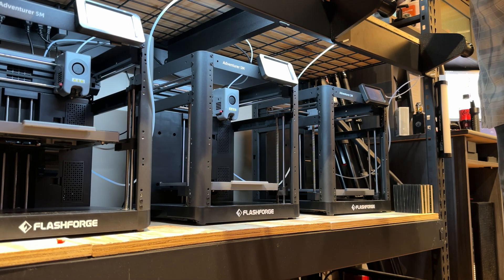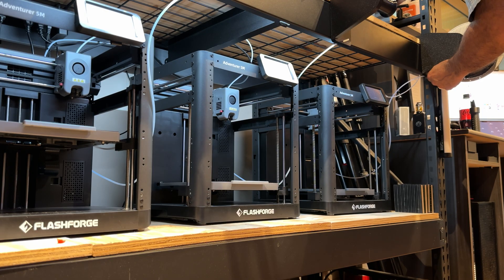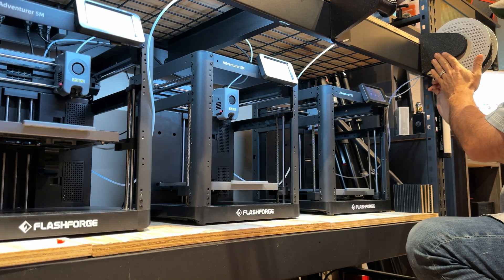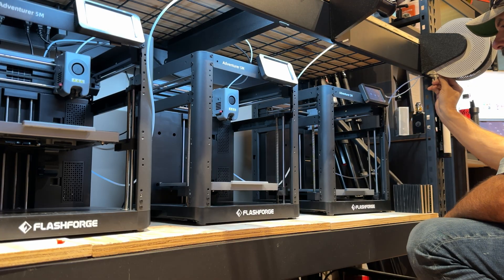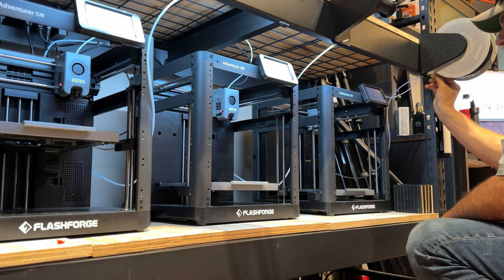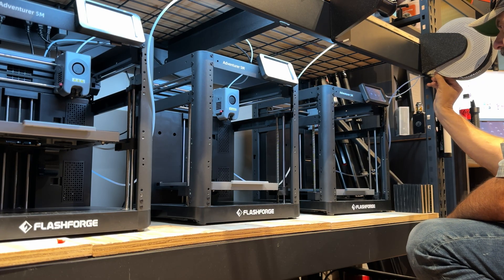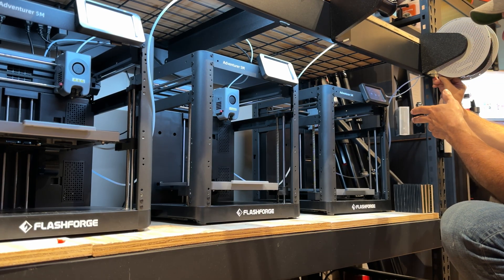Let's get some filament loaded up in the Flashforge Adventurer 5M and get our commercial prints going. I'll cut off this excess, load the filament into my spool, and feed it into the tube. While I'm feeding it in I'll go in here and hit Load. There's a PTFE tube that runs from the spool all the way through the runout sensor and up to the printhead. Usually by the time I take my time and shove the filament through, the machine's pretty much ready. There we go — now we're at the printhead, so we just wait for it to hit 240°C and feed the filament in.